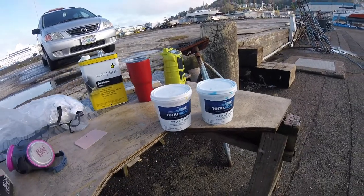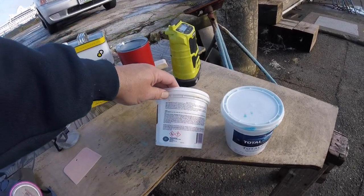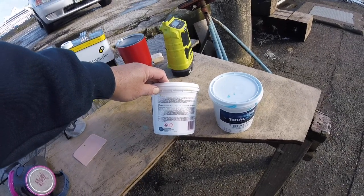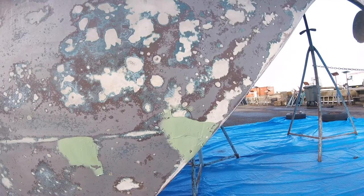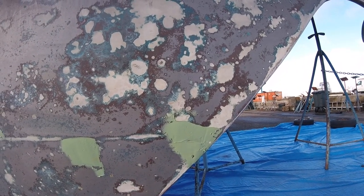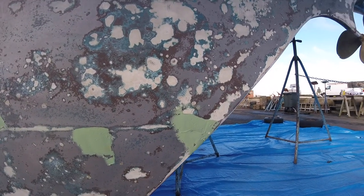You mix it until it turns green. After it turns green, you put it on and let it sit. I let it sit overnight — I'm not really sure what the exact cure time is, but I put it on at the end of my day and come back the next day and sand it. I just mixed it up and spread it on pretty thick. It sands really easy, so if I put a little more on there I'm not really losing anything.